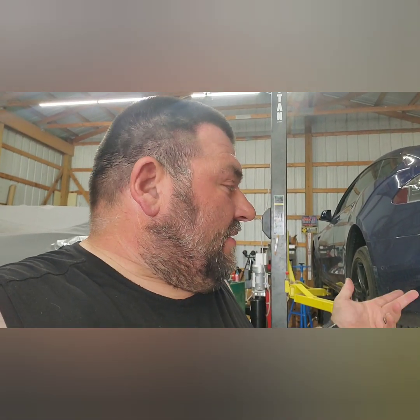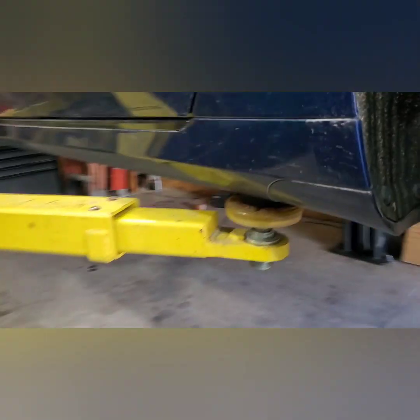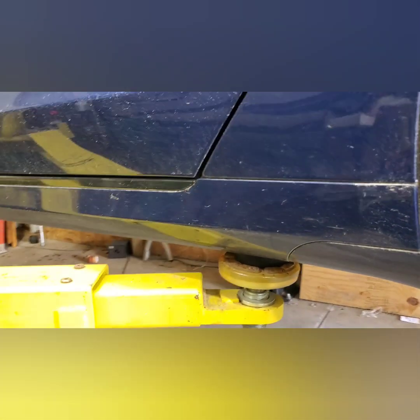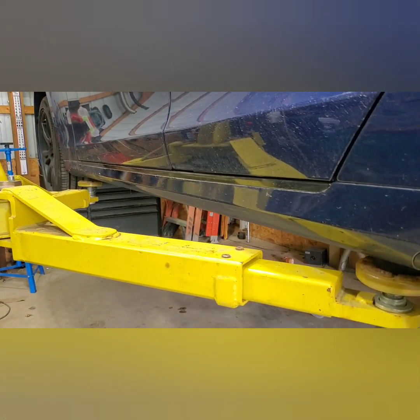I got the wheels all back on and I'm just ready to put it down. One thing I will say is you do not have to do this on a lift — I know there are other videos out there, you can do this on the ground — but I have a lift so it just made sense to do it this way. I also mentioned forgetting these pucks last time; I forgot them, drove down the street, and they stayed, so I didn't lose any.